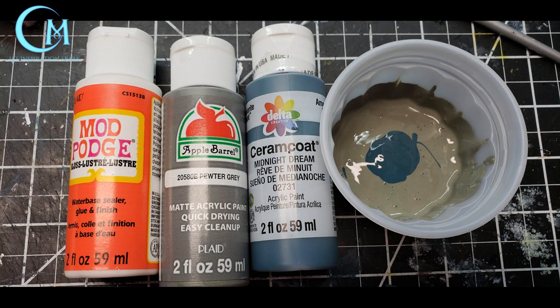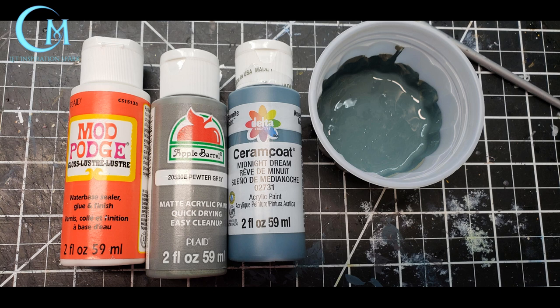Because I only had pink foam on hand for this project I did need to make sure that I muted the pink out of the equation so it didn't affect the colors. This means I did a mix of Mod Podge gloss with pewter gray and a touch of midnight dream. Once you mix all three together you get a richer gray blue which helped cancel out the warm tones of the pink. If you can get a hold of the home insulation foam that's that nice greenish blue color, use that over the pink — it makes things a lot easier for any type of ice scatter.